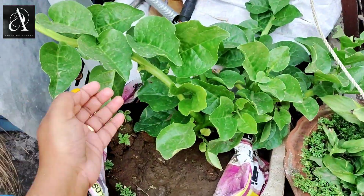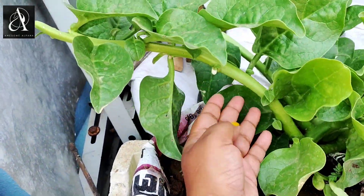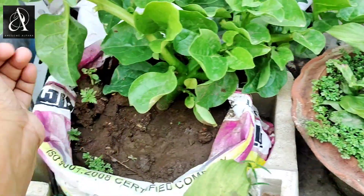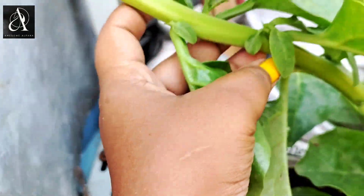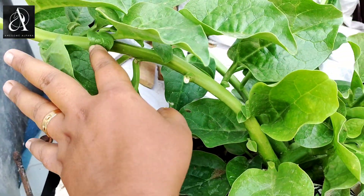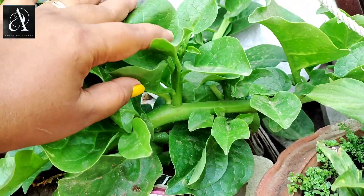Friends, cut the lollum and put the lollum — we can fill the lollum as well. We will put the lollum from the lollum and cut it out.